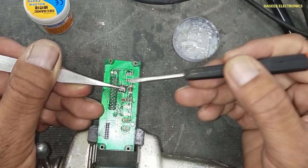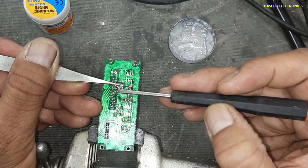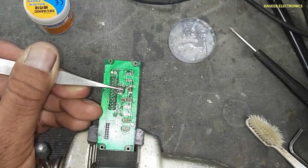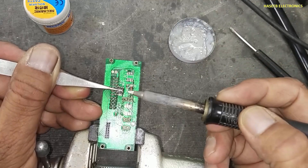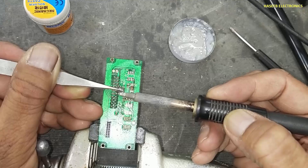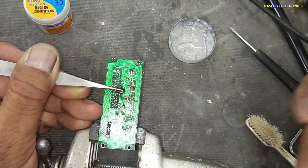I used one IC. Clean the IC and apply flux. Using the soldering iron to touch the pins so that the pins become clean.